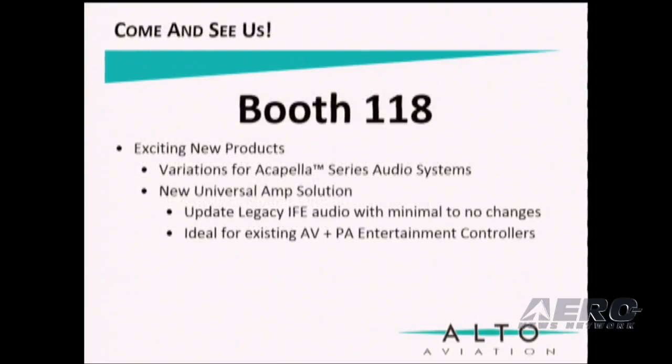Come and see us — we're in booth 118. We have new exciting products to show you, including variations of the Acapella Series as well as a new universal amp solution. This solution allows us to update legacy IFE audio with minimal to no changes. It's ideal for existing AV plus PA entertainment controllers. So if you're wondering how you can update an audio system without changing IFE, come see us — we have a solution for you. We are Alto Aviation: audio designed with your aircraft in mind. Thank you for your time.